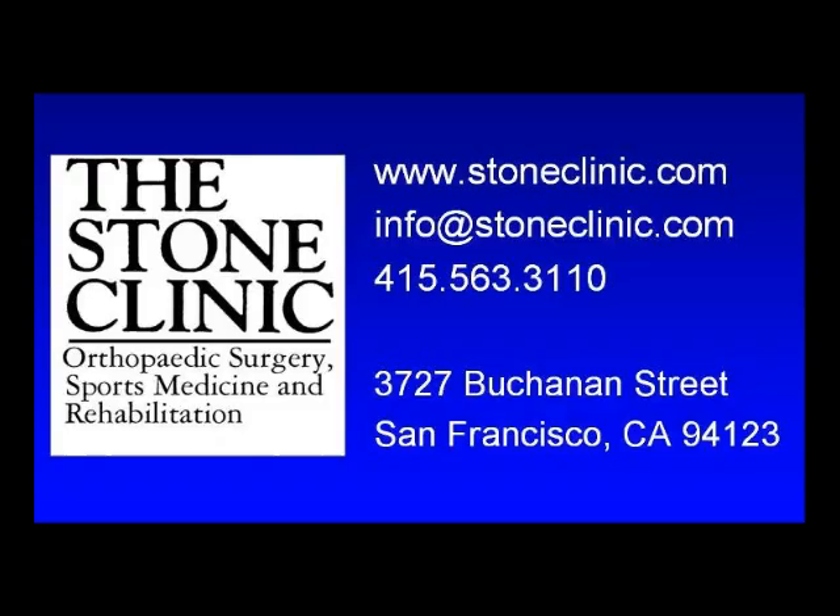Repair and replacement of meniscus cartilages, cruciate ligaments, and articular cartilage is practiced at the Stone Clinic in San Francisco. For more information about these procedures, please visit www.stoneclinic.com.